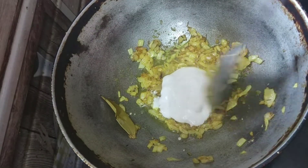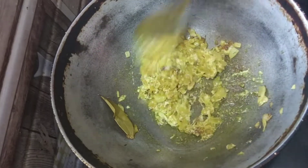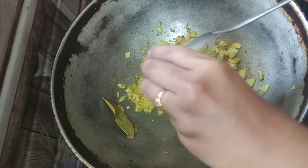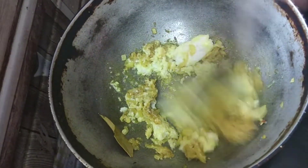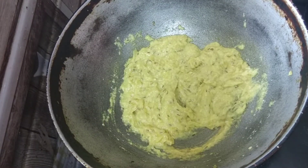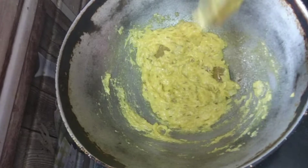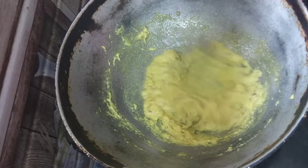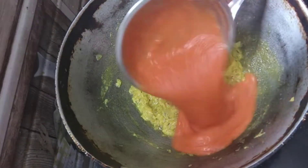Add the cashew paste and onion paste. Cook until it gets a nice aroma and releases the oil. Then add the tomato puree and mix well.